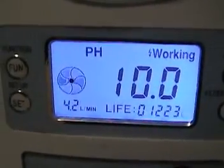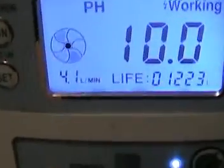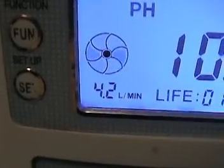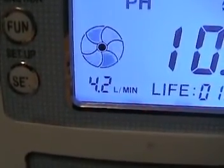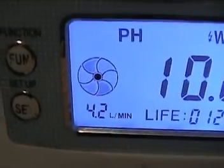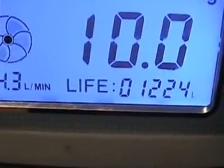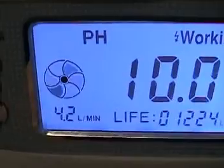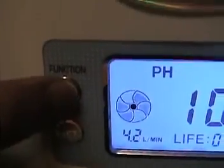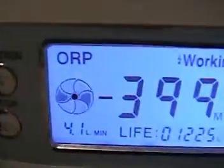On this LCD, you can read the PH level and also the water speed — how fast — by liters per minute. Right now we're using 4.3 liters, going up to 5 liters. Also, the water meter calculates the filter's lifetime. You can also change the display to read the ORP level using the function button.